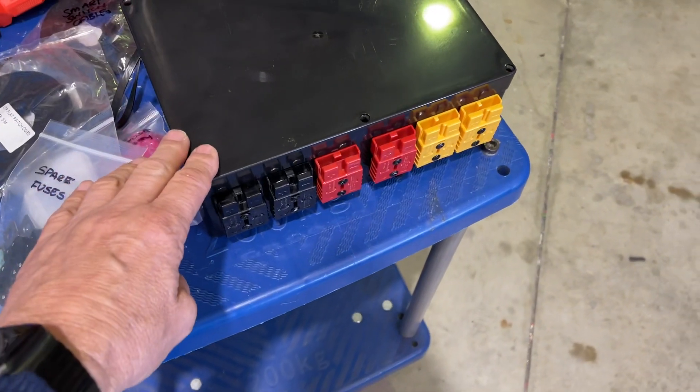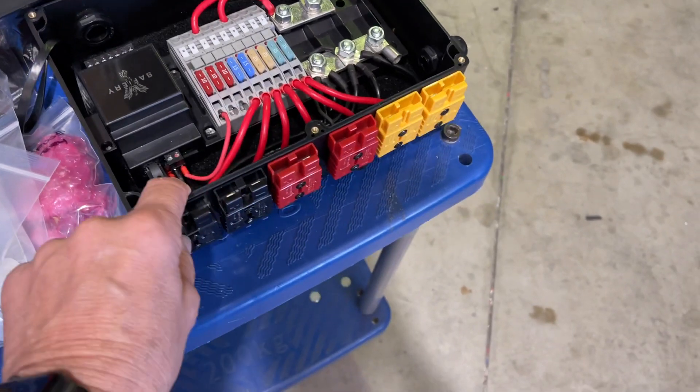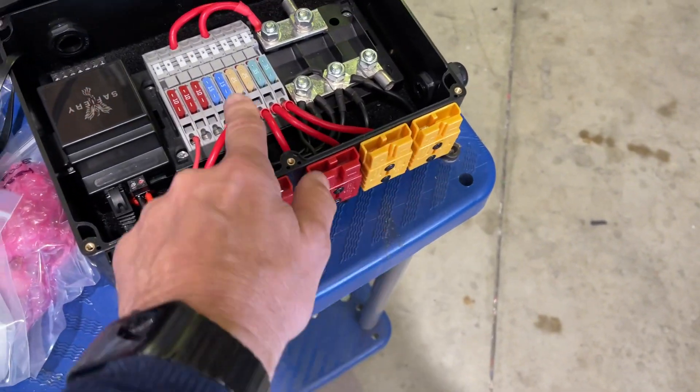Now this is his 12 volt distribution box, and what Jeremy wanted was to run a whole lot of different Anderson plugs. So we colour coded these with the different size fuses.